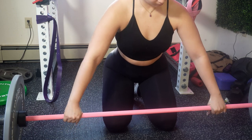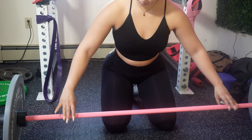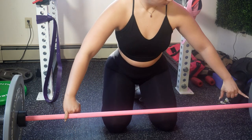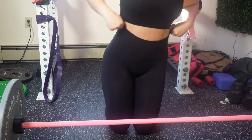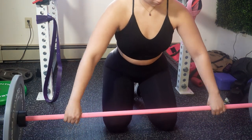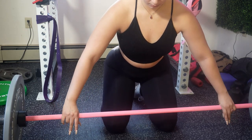Make sure your hands are shoulder-width apart for a solid foundation. For the hook grip, place your hands on the bar with an overhand grip, palms facing you. Slide your thumbs under the bar, wrap your fingers including the pinky around the bar, trapping the thumb in place. Squeeze your fingers tightly around the thumb to create a secure grip. Having a strong, secure grip is super important for lifting heavy weights.